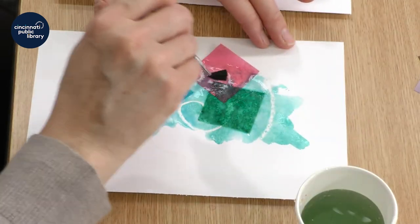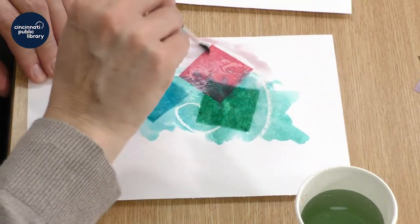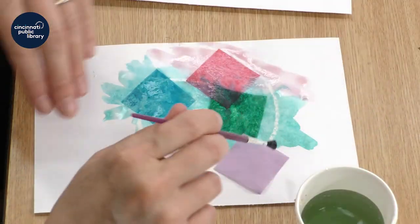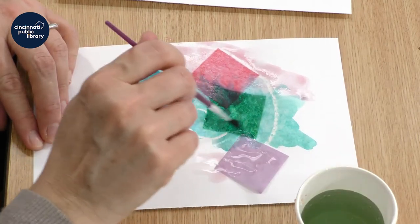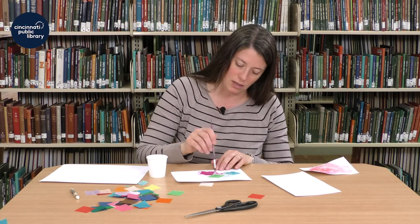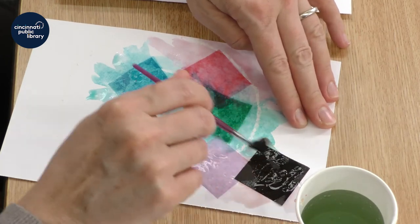We'll need time to let this dry. Once it does, it will reveal the design underneath. Sometimes you need to move the tissue paper just to make sure that it's getting underneath and bleeding onto the paper. If it doesn't, it's going to leave a big white empty space, and you won't be able to see your design.